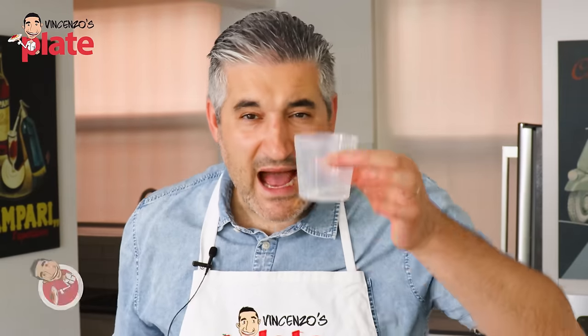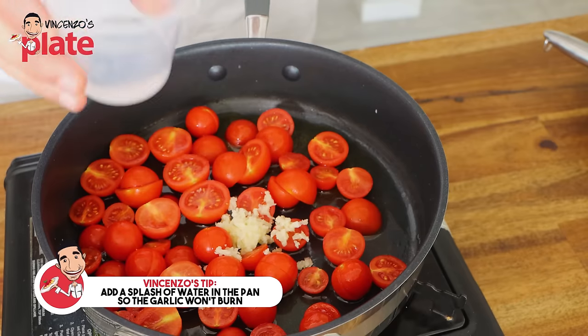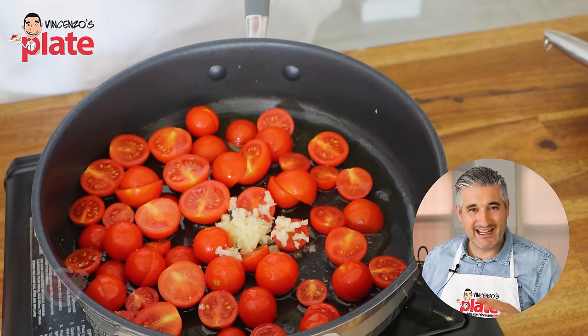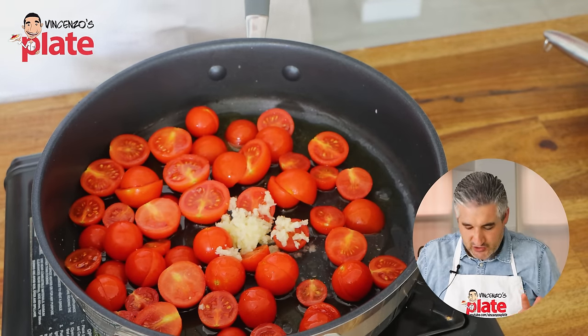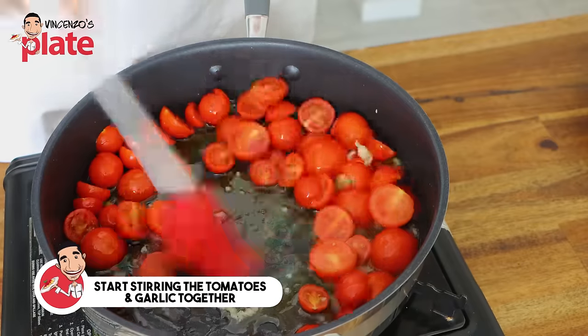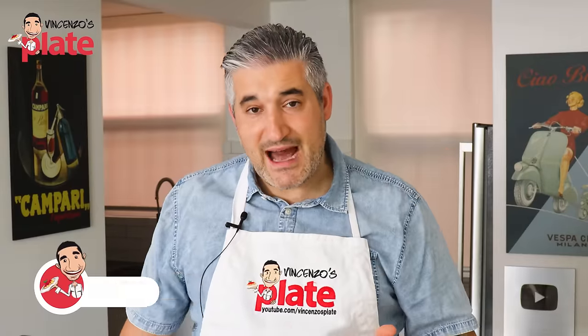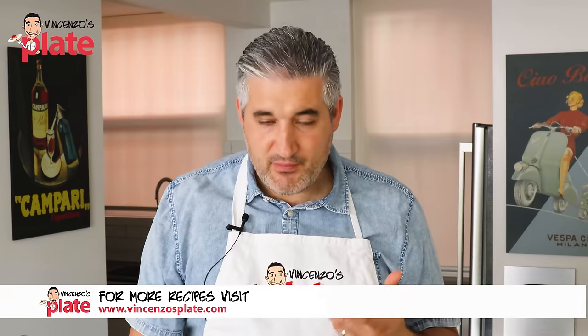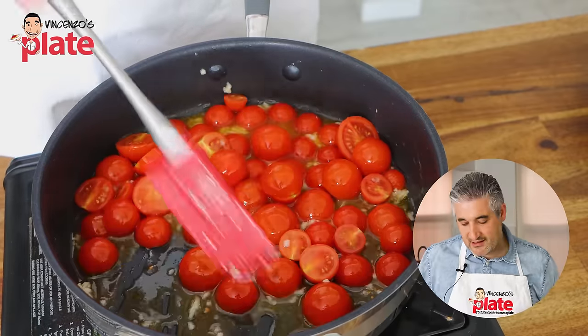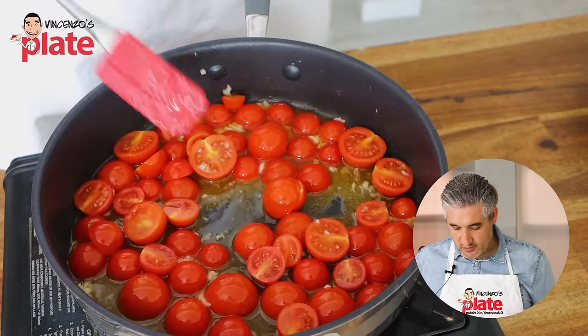One little tip: add a splash of water — just a little splash of water will stop the garlic from burning. Now stir so you have the garlic everywhere. The reason I'm using garlic is because it really brings out the flavors of those beautiful tomatoes. That's the only reason. I don't think onion will do justice to those tomatoes.